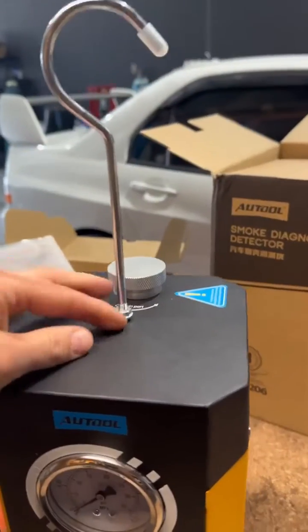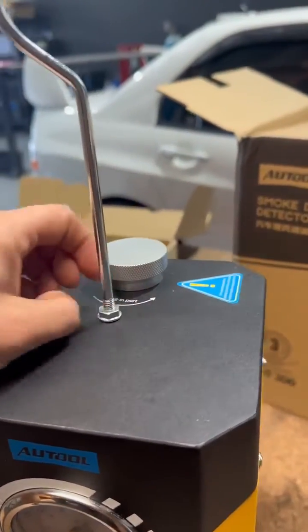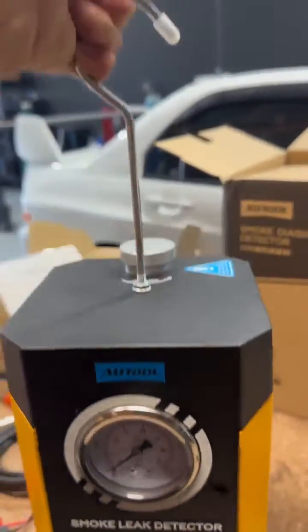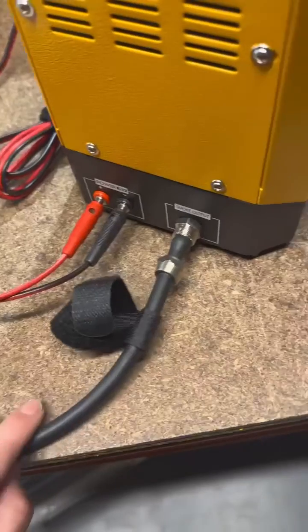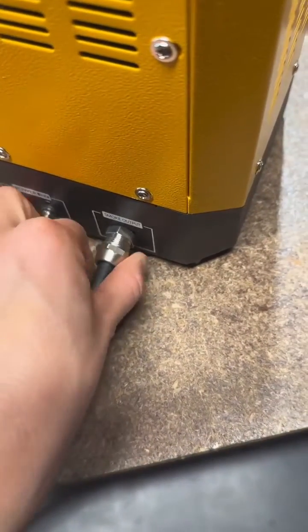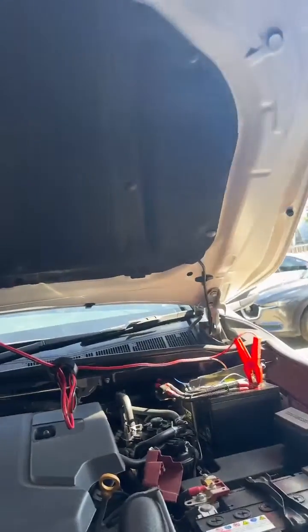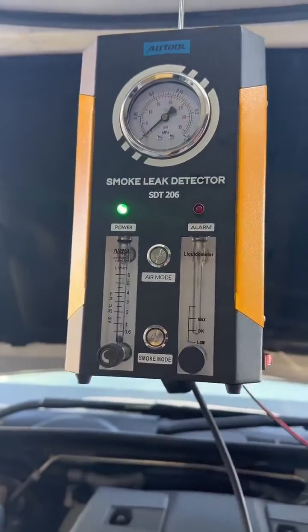First up, I'm going to screw on the hook so that we can hang it from the bonnet. This hose here is the main outlet which is going to go directly into the back of the machine. So we're now ready to go — we've got it hooked onto the bonnet, hooked up to the battery, and we're gonna fire it up.